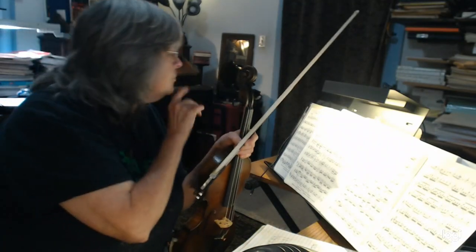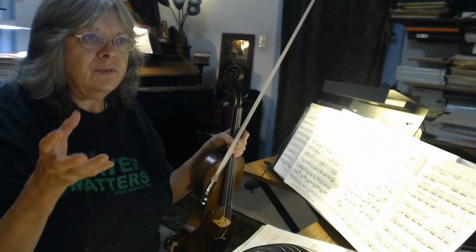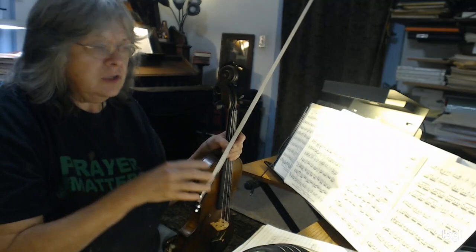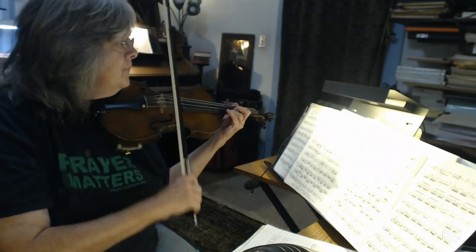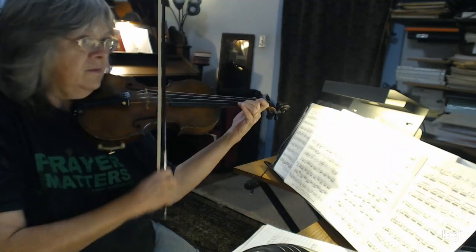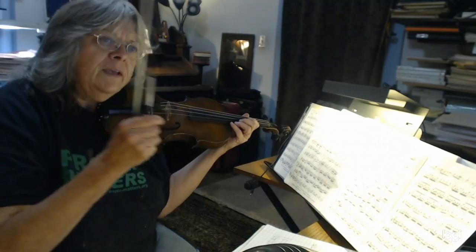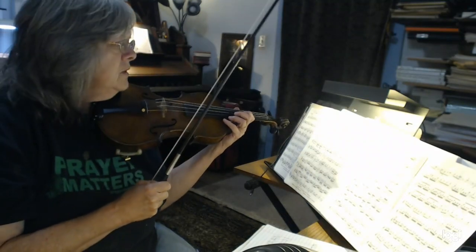We talked about measure 15 through about measure 19. You're actually kind of crawling from third through second to first position by finger substitutions. Third position, switch fingers, switch fingers. You're switching from second finger to third finger, and you're just kind of walking down — pretty much walking yourself down there, and so it needs to be really clean.